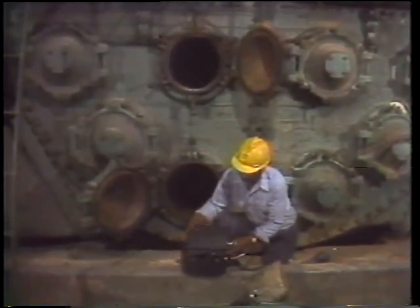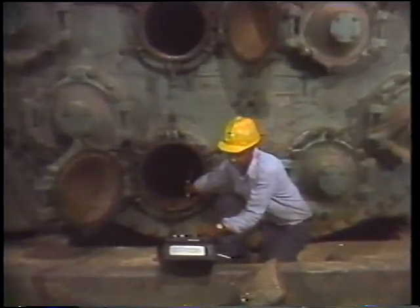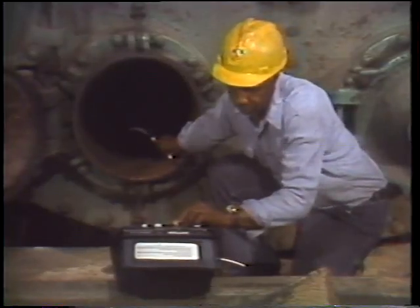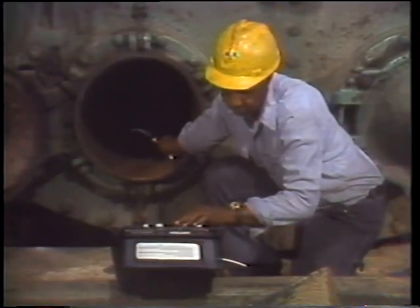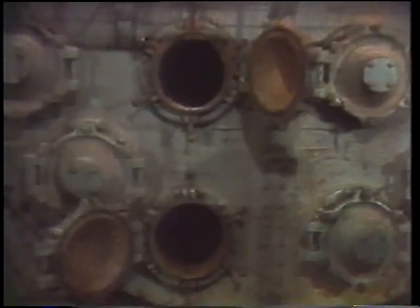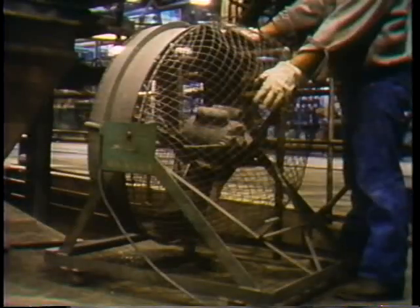The sniff tester is calibrated for both readings. A sample of the atmosphere in the water box is drawn in through the nozzle at the end of the hose. The meter shows the oxygen content and any percentage of explosive gases. If either reading falls outside safe limits, an alarm goes off. In this case there's plenty of oxygen inside and no dangerous gases are present. If there were, the water box would have to be ventilated, or anyone working inside would have to use a respirator.